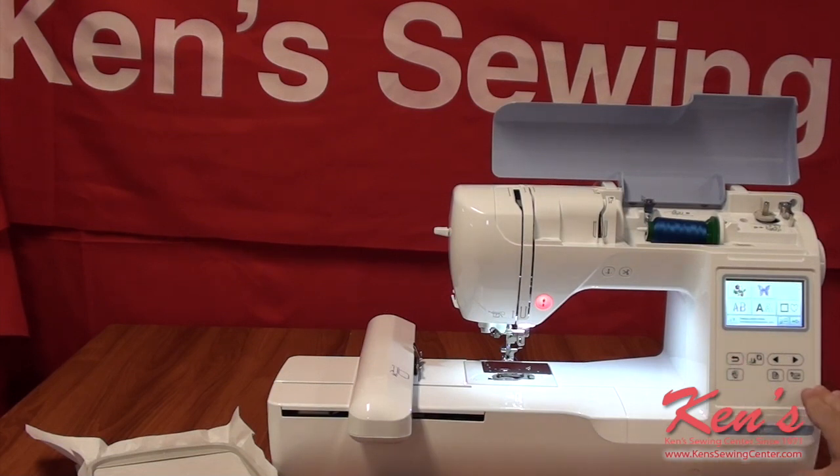I can go into the hard drive of the machine and change settings — you will not erase anything on the machine. So if I wanted to read in inches or the metric system, I can change that really easily and go back and forth. I can tell the machine what frame I'm using; it will come with the 5x7 frame. Ken Sewing Center carries all the optional accessories for the machine, so feel free to give us a call for any questions you may have about that.